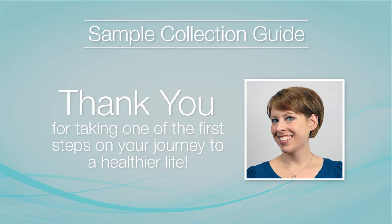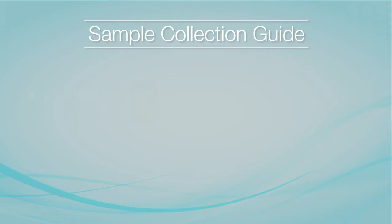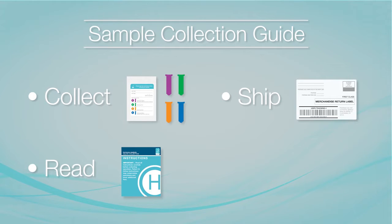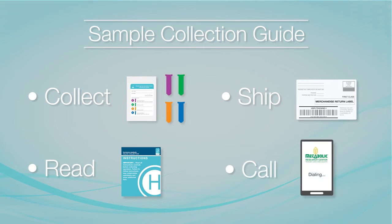Thank you for taking one of the first steps on your journey to a healthier life. In this video, you'll become familiar with the steps necessary to collect and ship your saliva samples. Make sure to read the instructions included with your hormone detection kit, and if you have any questions prior to collecting, please call your Metabolic Research Center consultant for guidance.